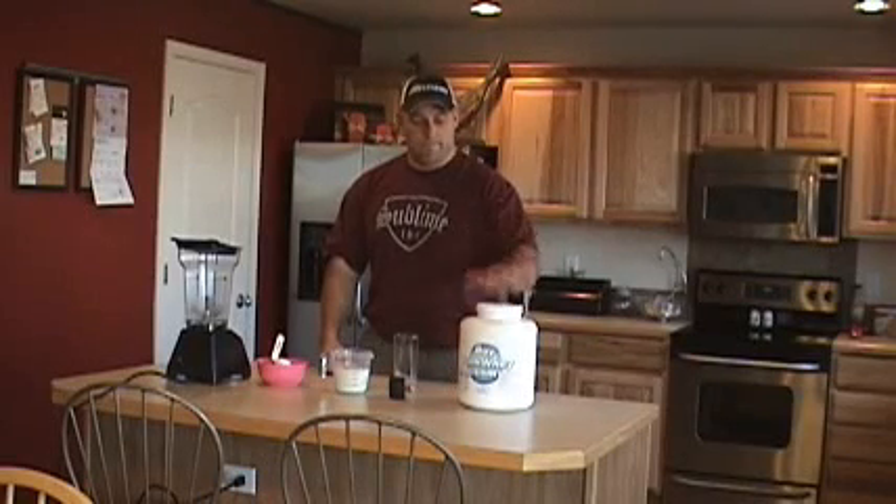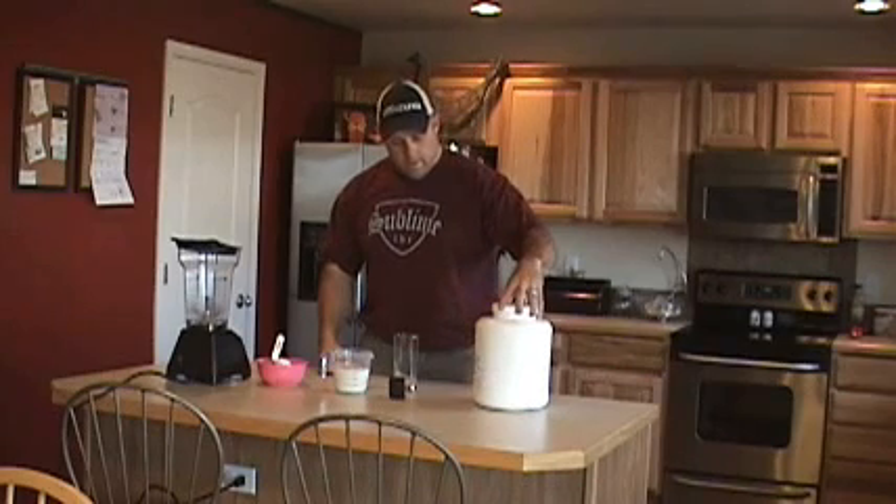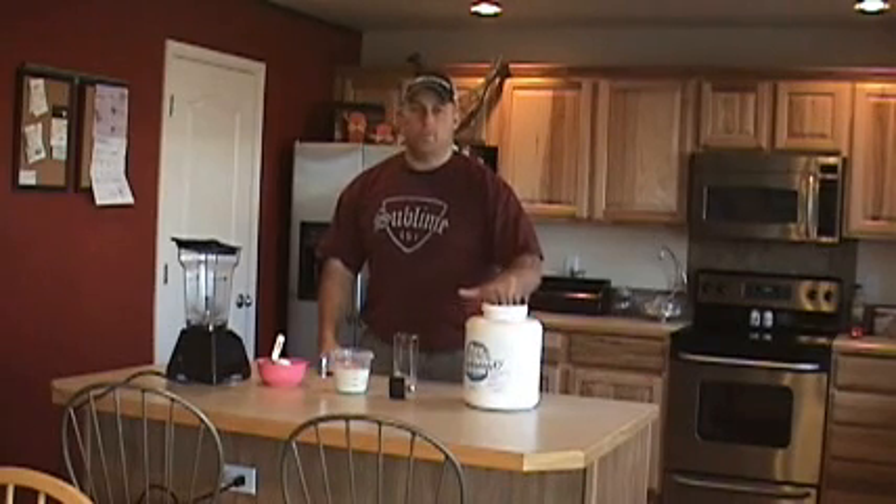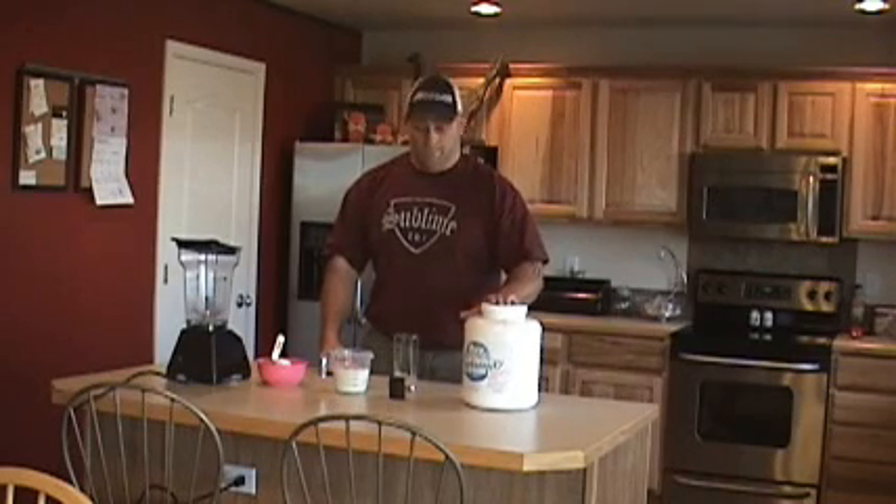Hey guys, Big Andy with BuyBulkWay.com, going to make a weight gainer protein shake, run through the ingredients real quick. Of course at BuyBulkWay.com whey protein — no fillers, no artificial sweeteners, and no additives.